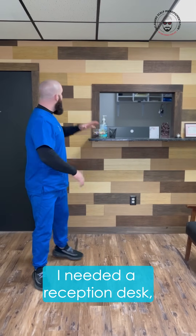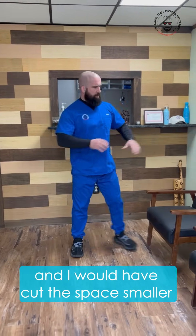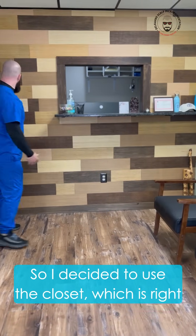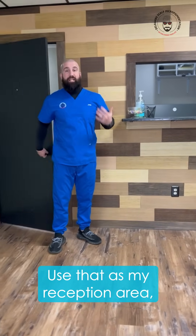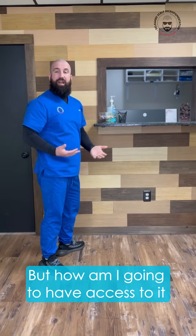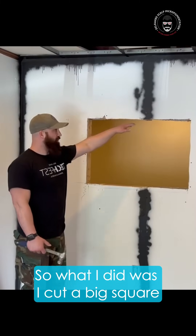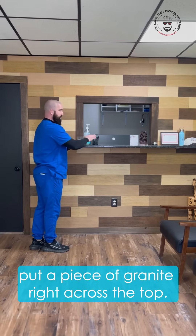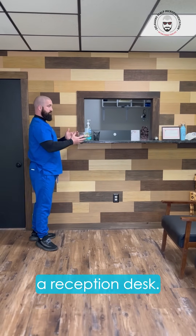After we got the TV hung, I needed a reception desk, but putting one right here would have cut the space smaller. So I decided to use the closet, which is right behind this door, as my reception area and personal office. To have access to it and let people see me, I cut a big square out of the middle of the wall and put a piece of granite right across the top, acting as a reception desk.